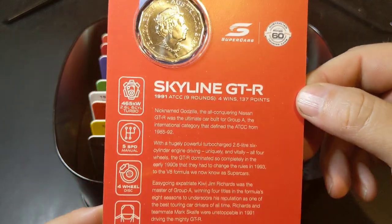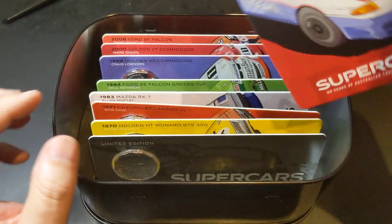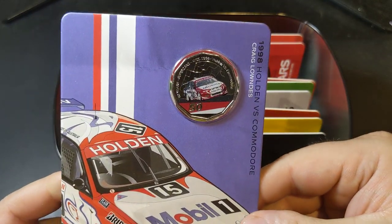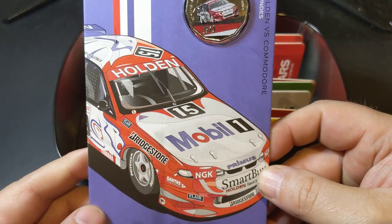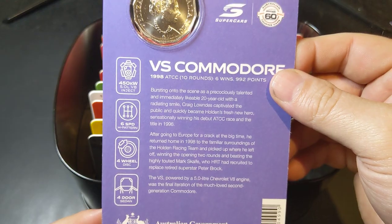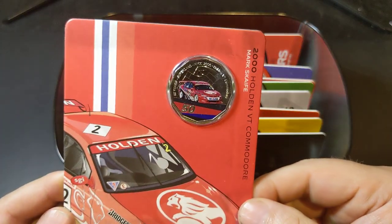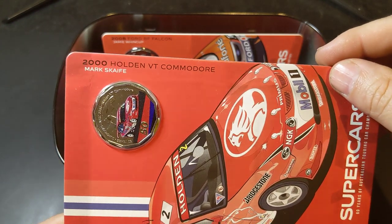And there it is there. He knows all about these cars — all the different models — because he absolutely loves them. Getting into a little bit more modern era, we've got Craig Lowndes' 1998 Holden VS Commodore, which is a well-known car and worthy of being placed in this set. And we've got the year 2000 Holden VT Commodore driven by Mark Skaife.